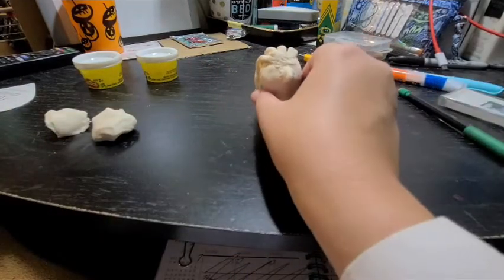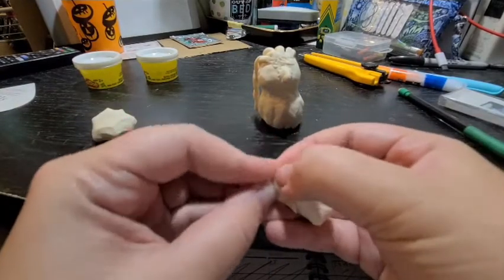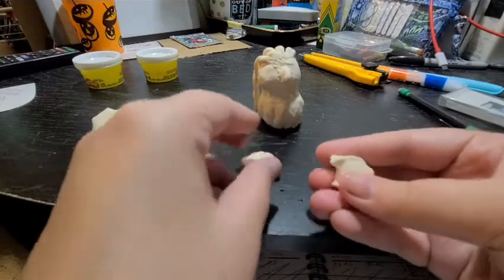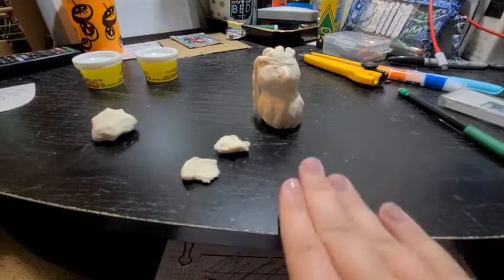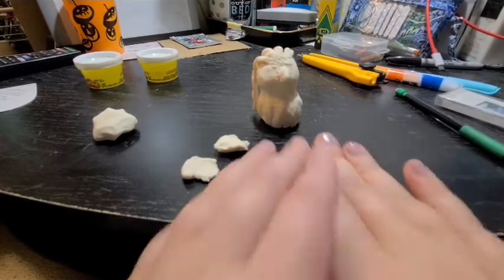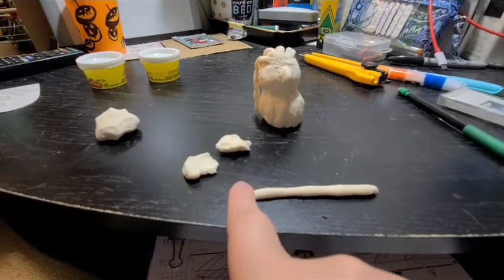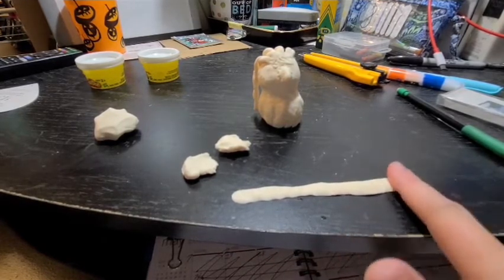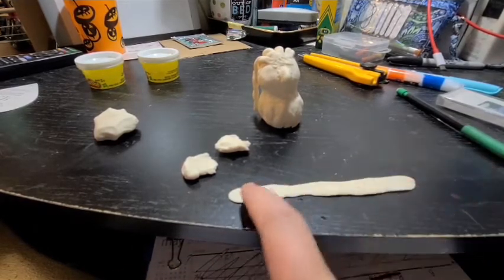Next we're going to make flowers. Take one of your pieces of clay and split it up depending on how many flowers you want — I'm going to make three. We're going to use the coil method again, but we won't roll the snake as thin as we did for the hair, because we want to make petals. Make a snake of a decent thickness, then squish it flat like a long pancake. There are several different methods for making roses out of clay — you can find more online.